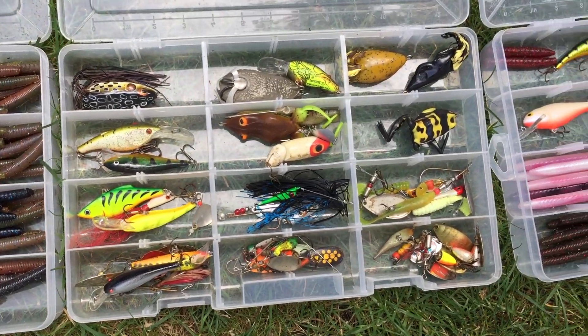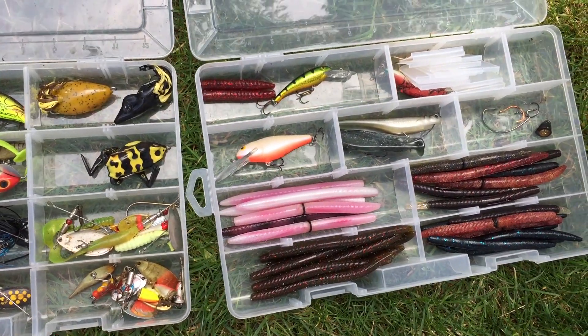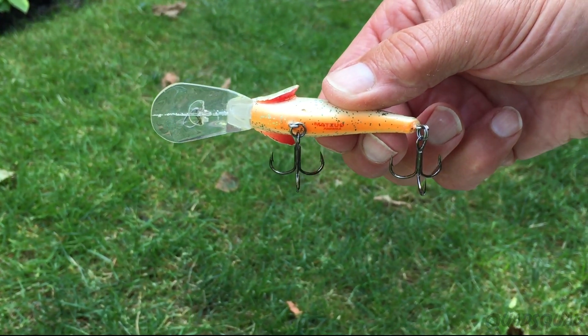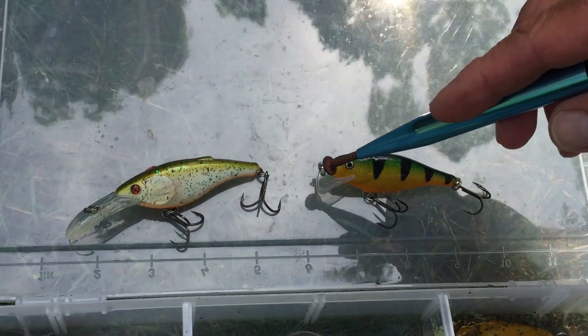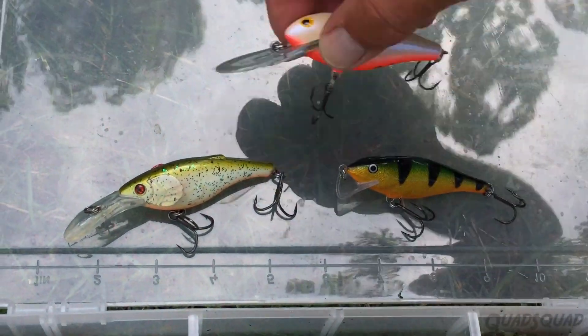Pike and walleye like to eat other fish, so a crankbait lure is perfect for them. It looks like a real fish, has a bright underbody, and has enough hooks to keep the fish on when it bites. You'll notice there are different lengths of the clear lip at the front of the lure, which determines how deep the lure will go when you're casting or trolling.